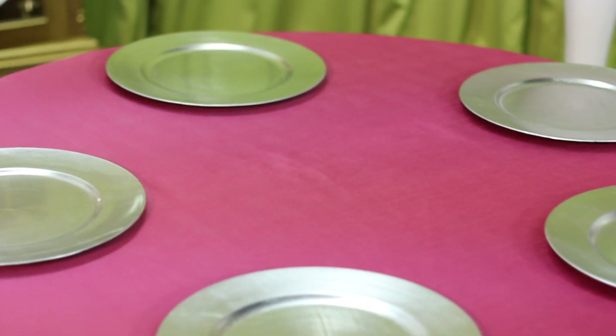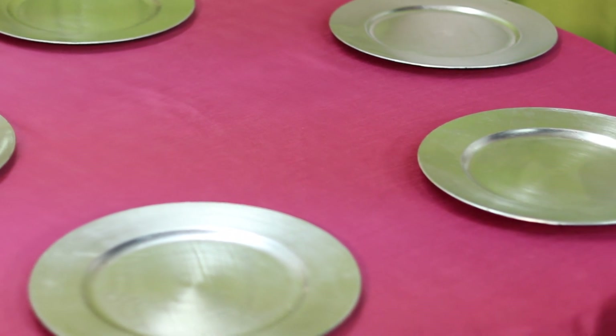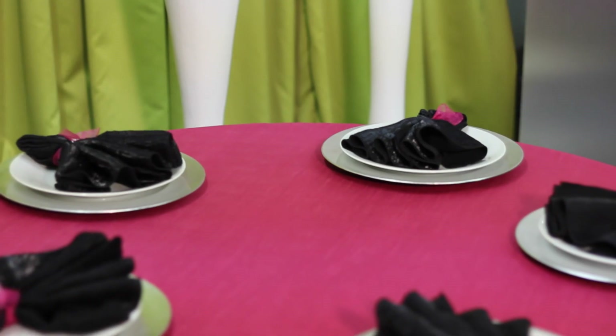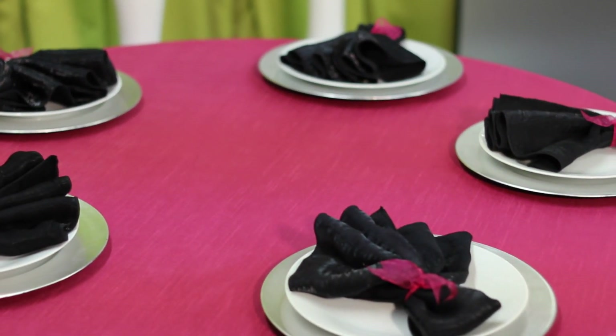Next we're going to go onto the table setting. In this pink and black concept I've decided to throw in pops of silver to give it a little bling. So we're going to do silver chargers and then we're going to go with a basic white china, and we're going to top off our table settings with a really fun fan napkin design.